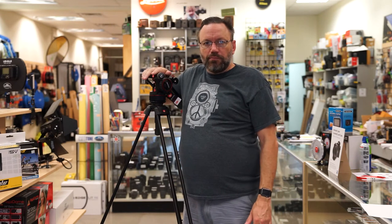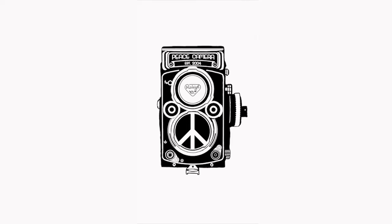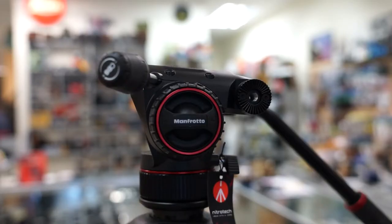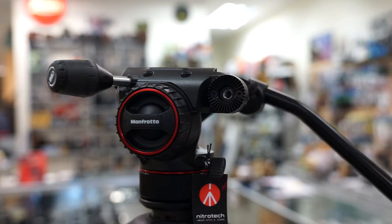Hey everyone, Dave here for Peace Camera, and this week's video we're going to do a review of the Manfrotto Nitrotech M8 Fluid Head. Many thanks to Bill Sanders over at Manfrotto for sending this unit out for me to review.